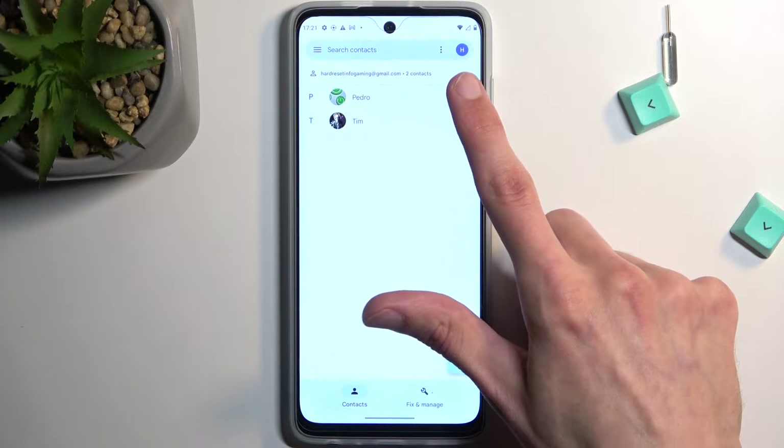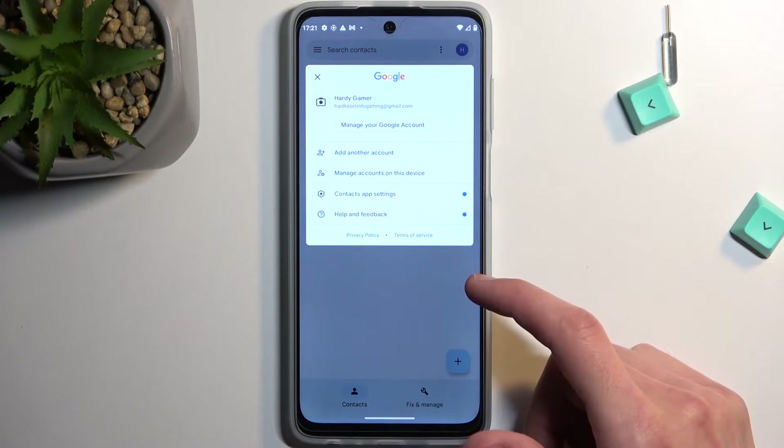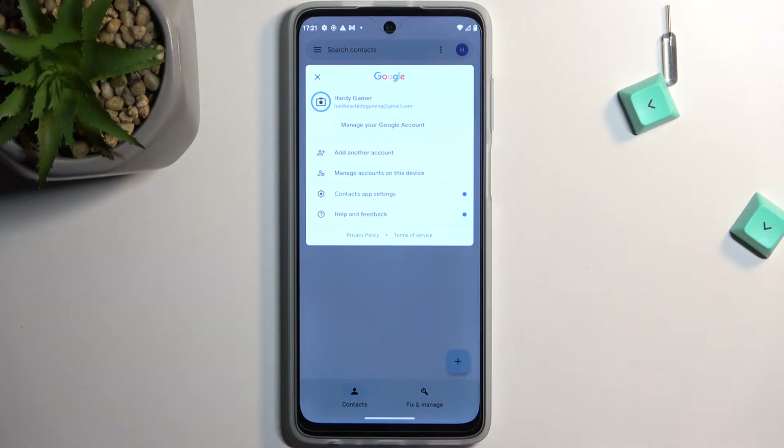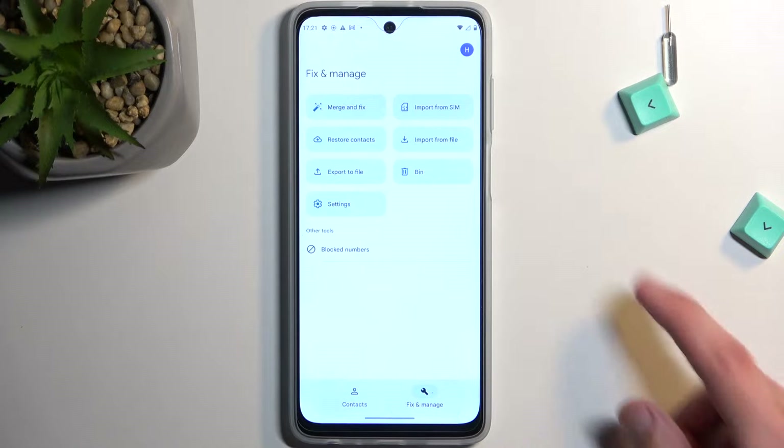Keep in mind that here I am signed into a Google account, so right now it shows me only contacts from the Google account, and that is also where all the contacts that I have on this phone right now are located, as you can see. Anyway, we're going to select Fix and Manage.